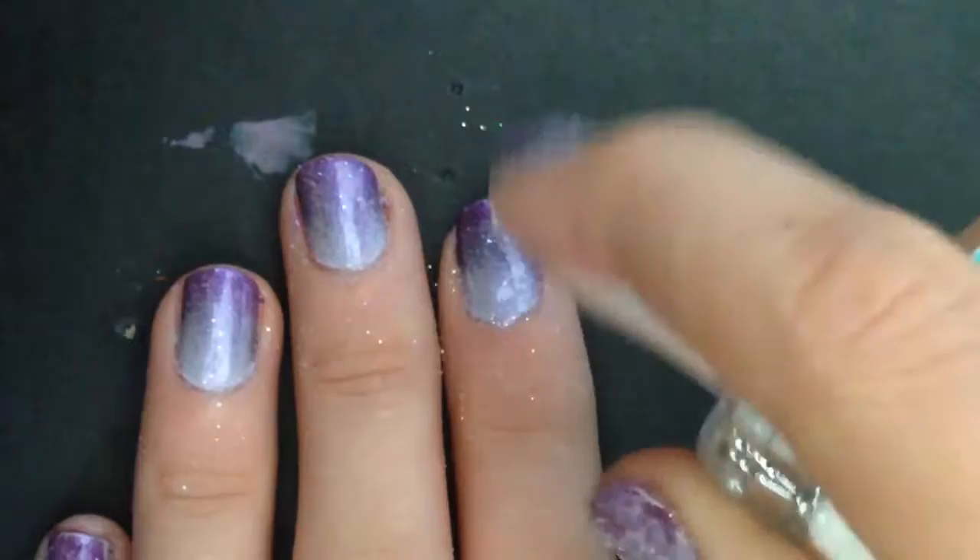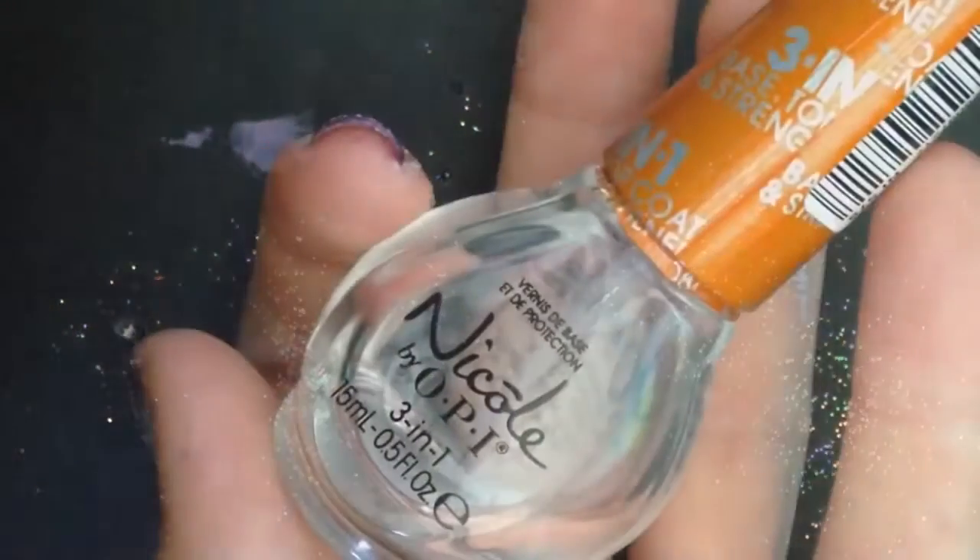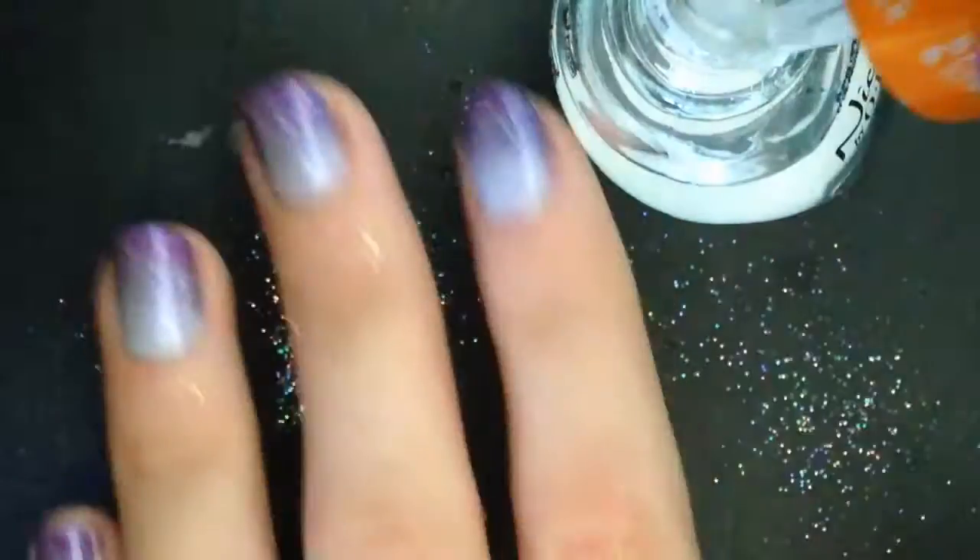Then I took some glitter shimmer and sprinkled it on just to have a little more shiny effect. And then I took the same product I used for a base coat because it's three-in-one, but all you really need is a top coat.